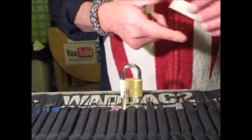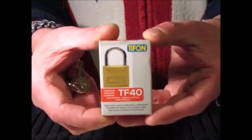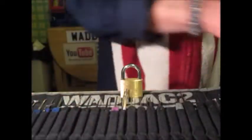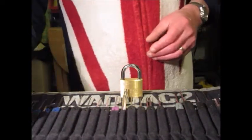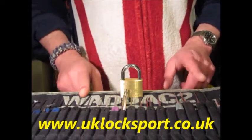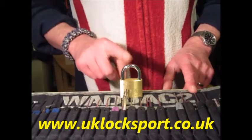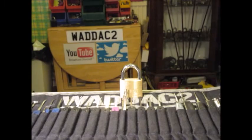So that's the iFan TF-40, single pick picked. If you are newbies to locksport, why not come and visit us at www.uklocksport.co.uk. Thanks for watching, happy picking — and please keep it legal.